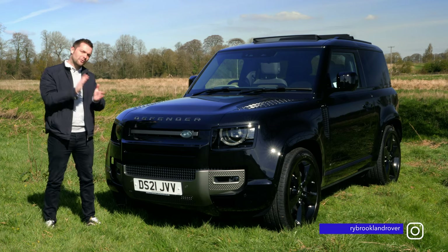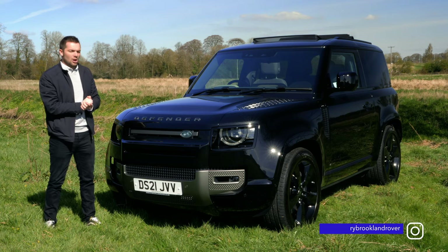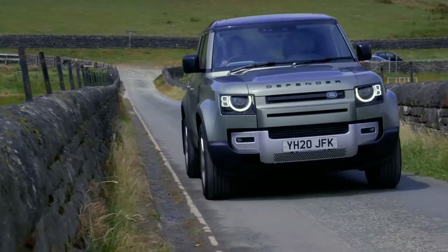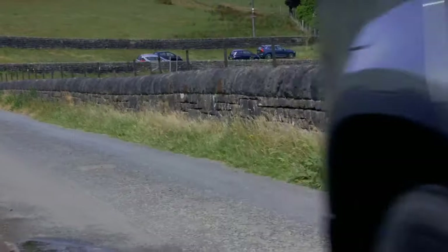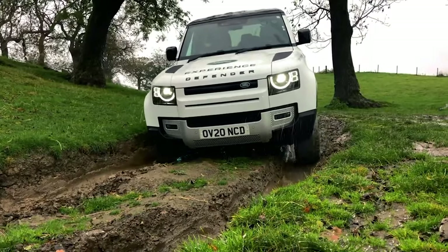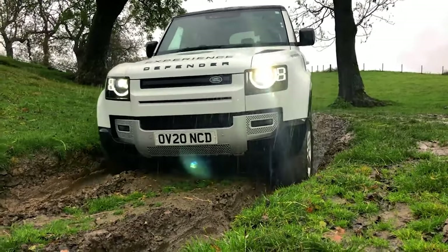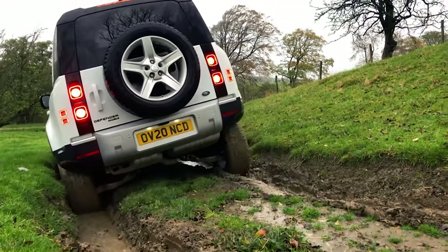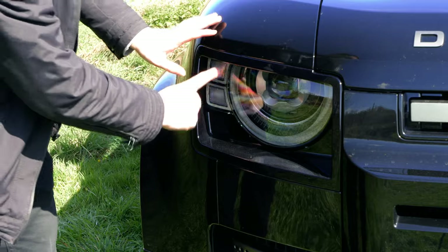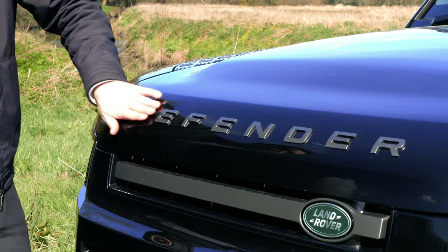Make no mistake, over the last 12 to 18 months we've done a lot with the new Land Rover Defender, mainly the 110. So I'm not going to go into too much detail about this car right now, because we don't need to. But before we go and take this car for a spin, let's just recap what makes the Defender a Defender. So firstly, we've got circles in squares — of course we do. Typical Defender. We've got Defender across the front.